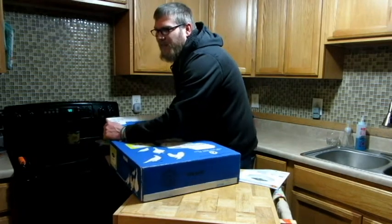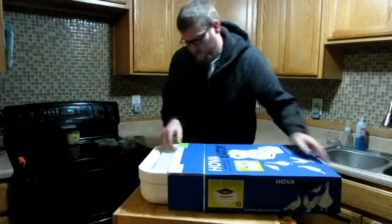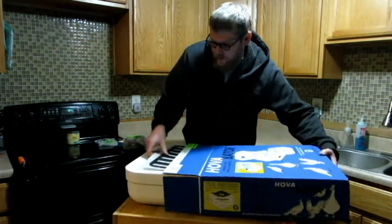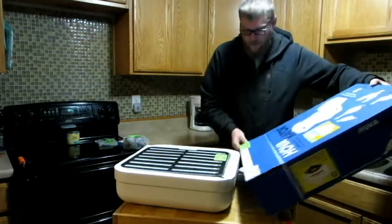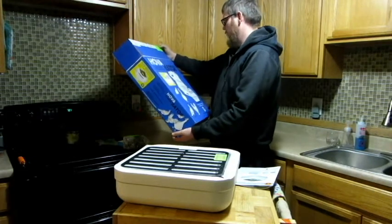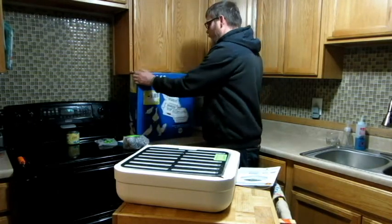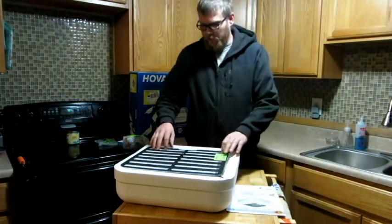It is a tight fit and it is a foam model. I'm going to pull this out — you want to be careful not to drop this. I did get, I think this was the deluxe kit.